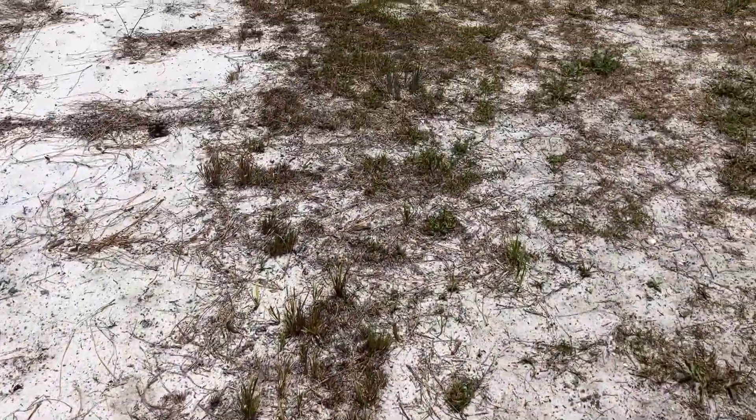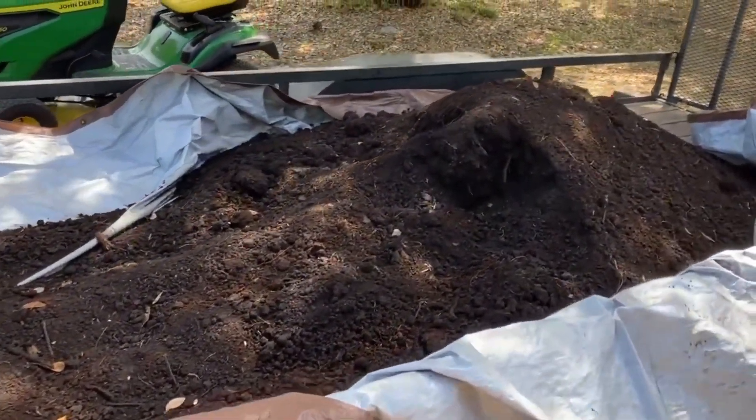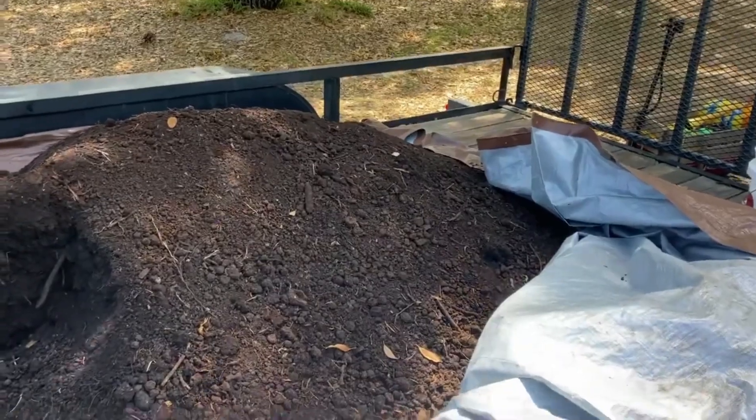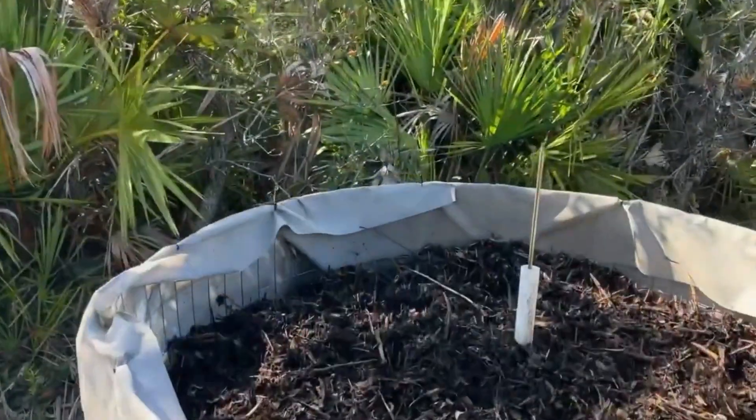If you're starting in poor soil like we are here, the first thing you need to do is get some organic matter in the ground. Whether you're dealing with sand, silt, or clay, the same idea applies. We started with some bulk topsoil from our local nursery. Once we got this mixed in, our sand was actually starting to look like soil, but we're not done.